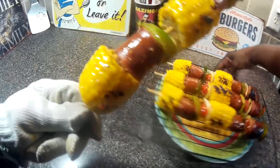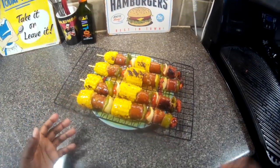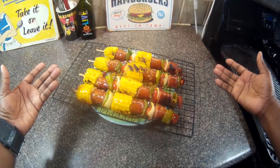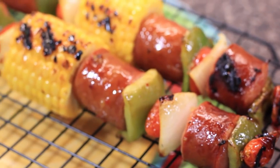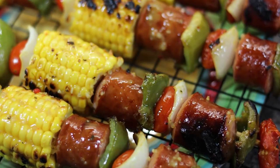Here I have all my trusty heat proof gloves. Those skewers get pretty darn hot and you want to protect your hands. I will serve these up, remove them from the skewers, pile them up on a big plate, and let people come get their food. Thanks for watching, that's all for this time. I'll see you next time. Chef Kendra is out. Peace.